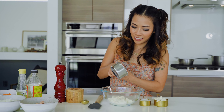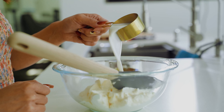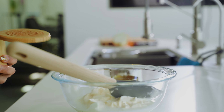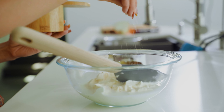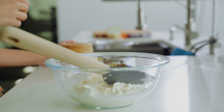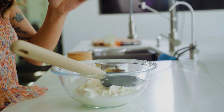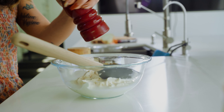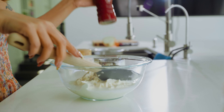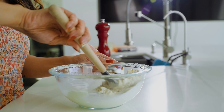I'm going to make the dressing. I have mayo, milk, salt and pepper. We're going to add one and a half cups of mayo, one fourth cup of milk, and some salt. Mix it well.